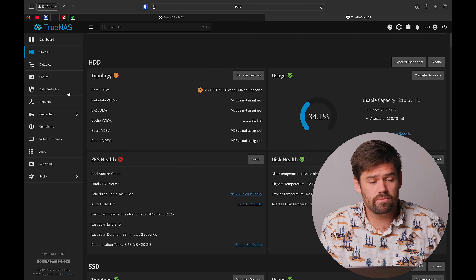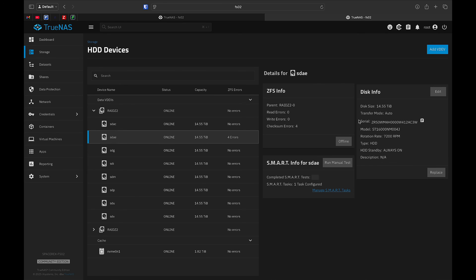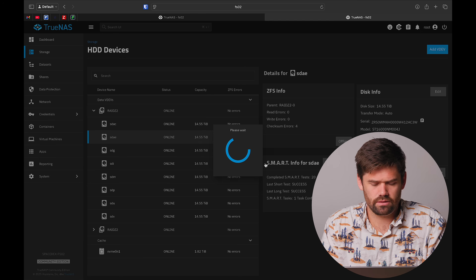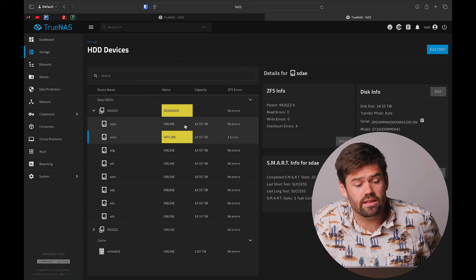I'm going to select that drive and offline it. If I had a spare drive slot with both drives in at the same time, I'd be able to replace directly. But unfortunately I can only offline it. Now we can see it is degraded and that drive is offline. I'm going to open up the system and pull out the drive with the issues and replace it.